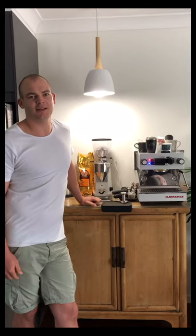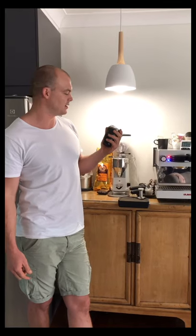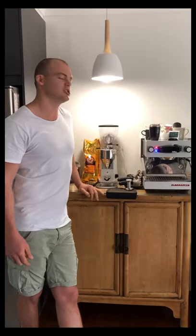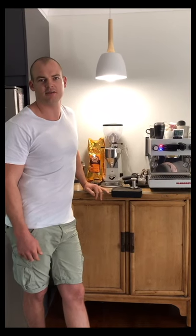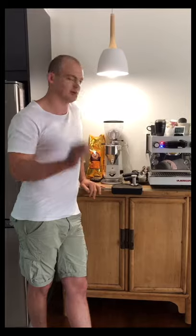I'd just like to say one massive thank you to the team at Lamarzocco for organising this at-home amateur barista championship. It's been a lot of fun. Thank you so much for my birthday present, which was the takeaway mug — use it every day, it's awesome. And I would love to have the opportunity to have my machine pimped out with the timber — I think it would just be tops. Thanks again.